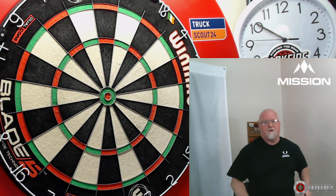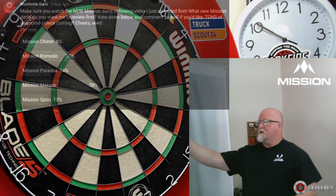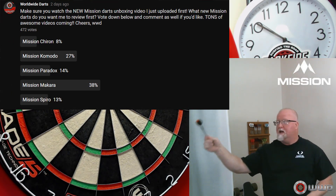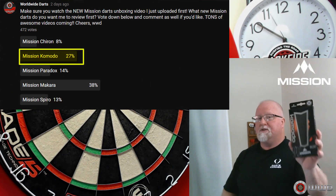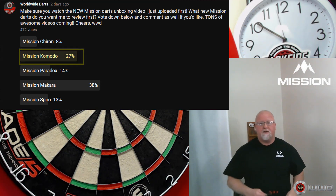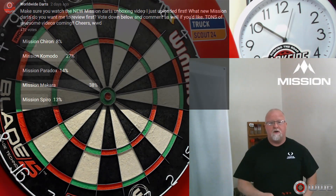Hey, what's up guys? Worldwide here. We've got a great video for you today, and I want to thank everyone that took part in the YouTube community tab poll. As you can see, the brand new Mission Komodo GX Darts came in second place right behind the Mission Makara Darts. I just reviewed those a couple of days ago, so make sure you check out that video as well.